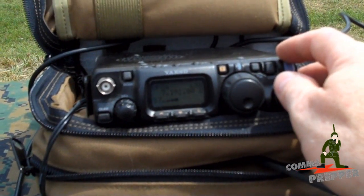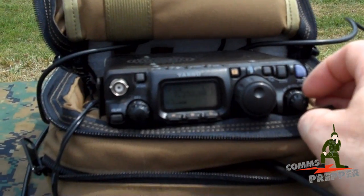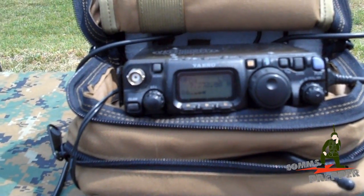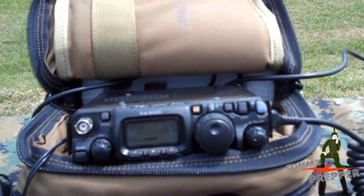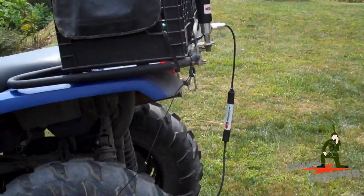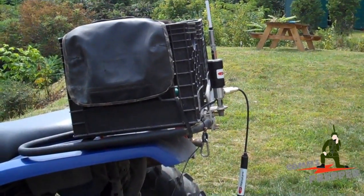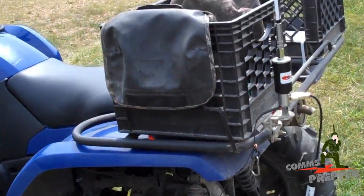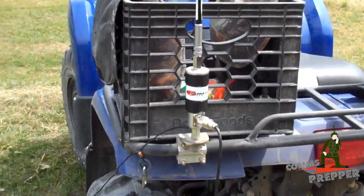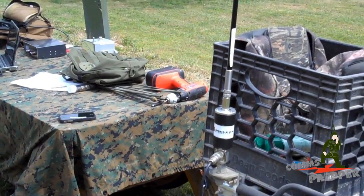We're picking up some good stations here, loud and clear. The antenna seems to perform quite well — I'm very impressed with it. We've still got it mounted on the back of the ATV with the wire antenna being used as the counterpoise. I'll go ahead and wrap this video up and take some stills to insert at the end. As always, thank you for watching and subscribing. This has been the Comms Prepper with a field demonstration of Chameleon Antennas' CHA-MIL whip antenna with their hybrid micro antenna base adapter that connects to a standard amateur radio mount. Thanks for watching.